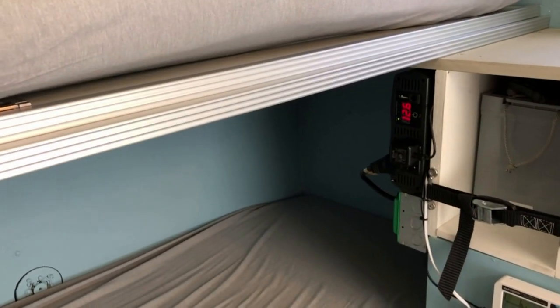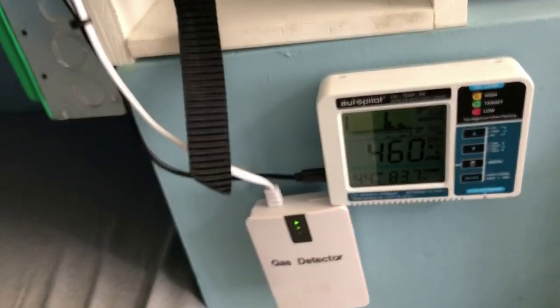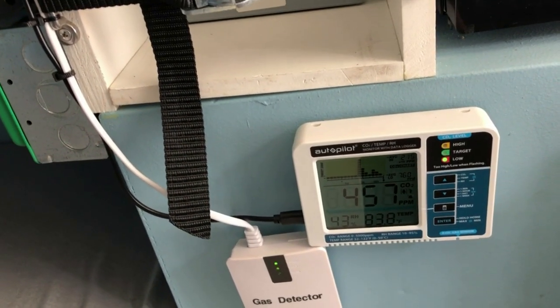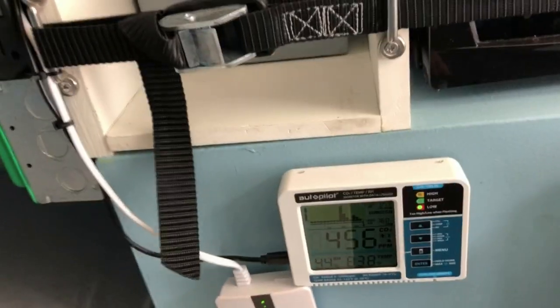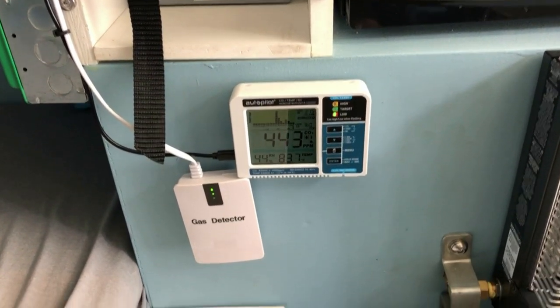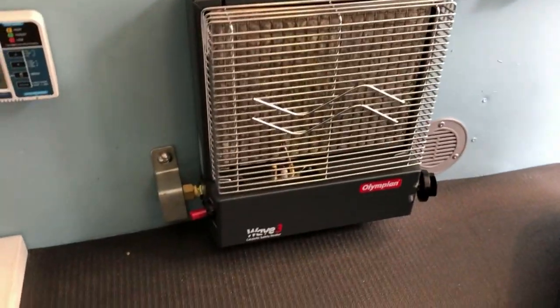Moving on to the electrical area. You can see the inverter, and below it is the green switching box — that's our generator switch. Down here we have our carbon dioxide detector. Right now we're at 460 parts per million CO2, which is really good — that's because the door is open and we're getting outside air. It's really safe up to about 2,500 parts per million, so I just keep a monitor on that. We want to make sure we don't run out of air in this small camper. Below that we have our propane detector and a carbon monoxide detector.